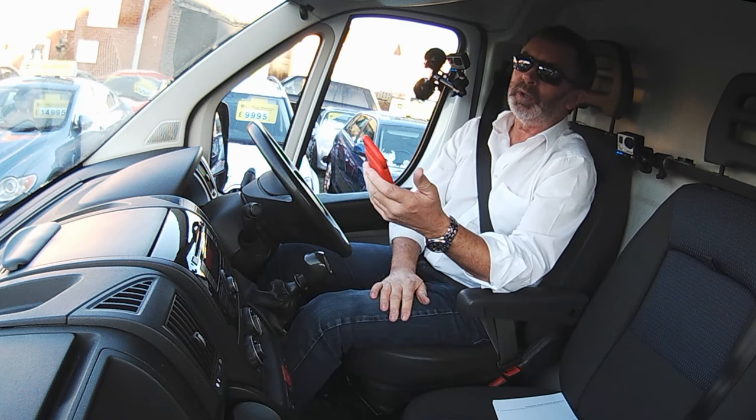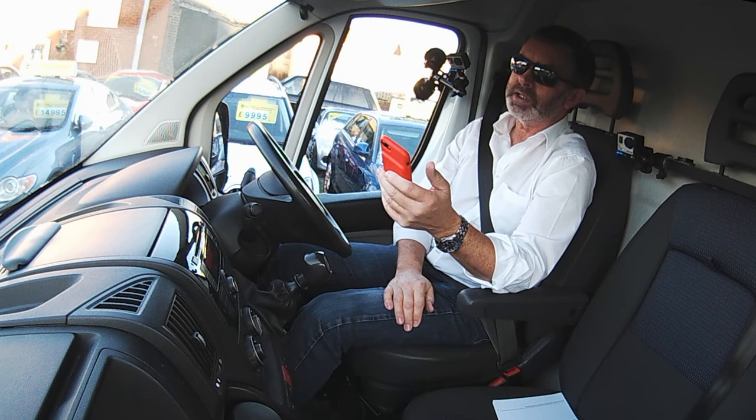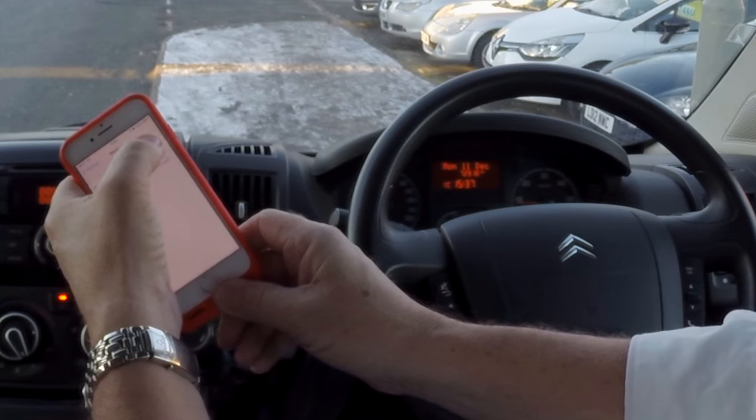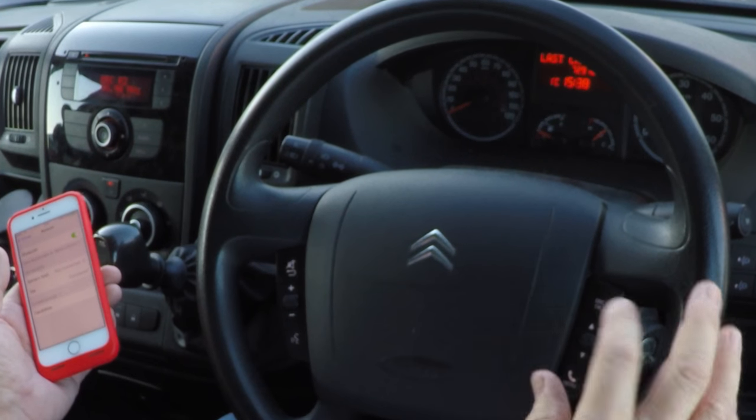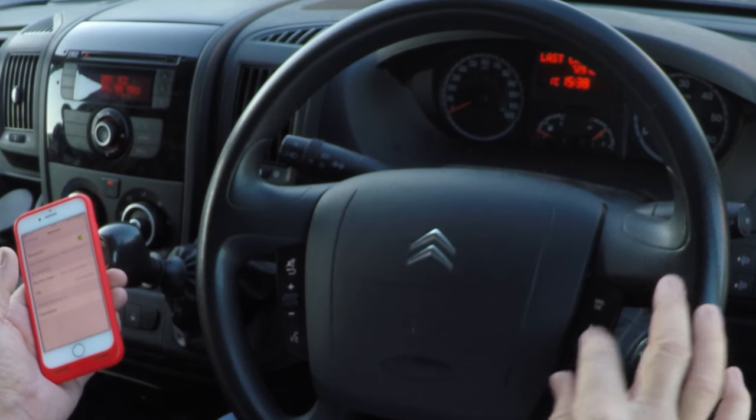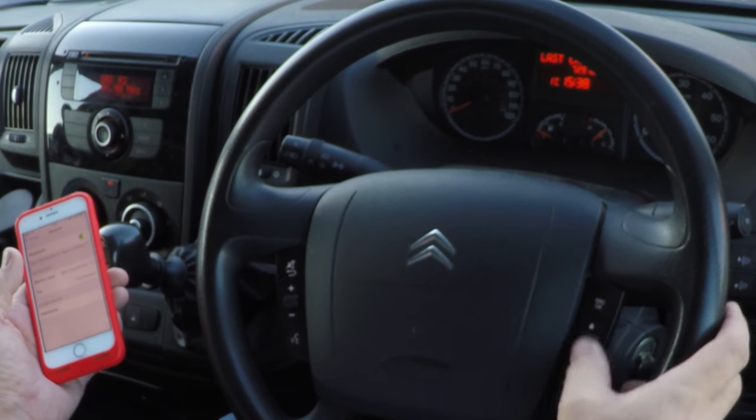I'll just show you how to pair your mobile with a Bluetooth system in this Citroën Relay. First of all, make sure Bluetooth's on. Click the menu button on the bottom right hand side of the steering wheel, and then use this little thumb wheel.